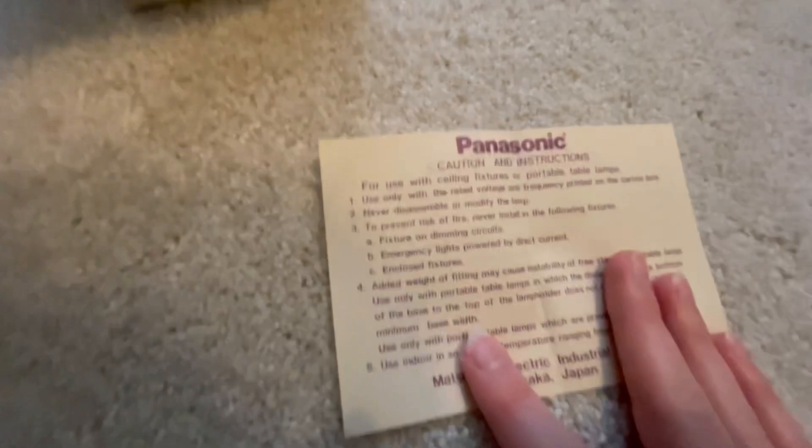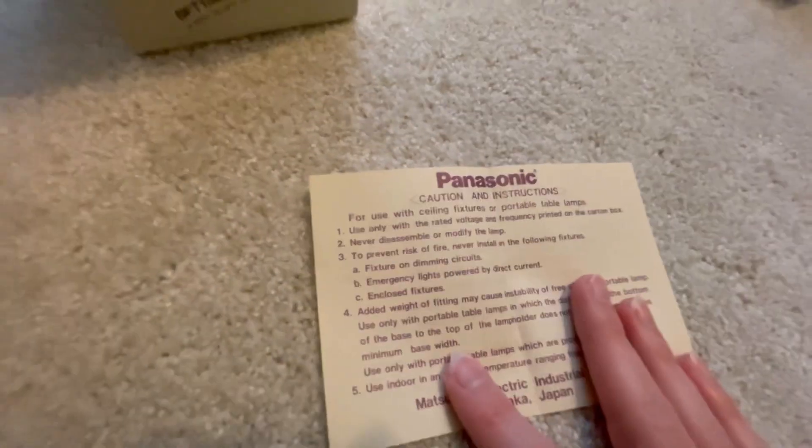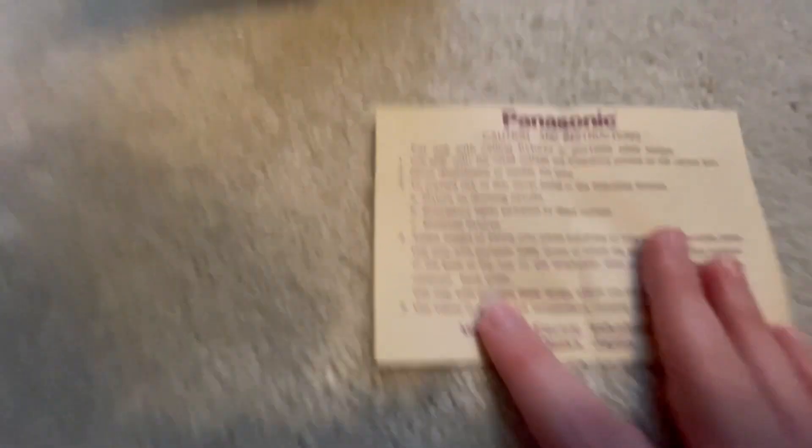Got this off of eBay for $15. I know people do find these in the dumpster sometimes, unfortunately. But people were lucky enough to save these out of the dumpster. These are pretty good. So it says: for use in ceiling fixtures or portable table lamps. Use only rated voltage and frequency and all that stuff. Do not use on dimming circuits — to prevent risk of fire, please don't put it on dimming circuits. Do not use on DC-powered circuits or in closed fixtures.